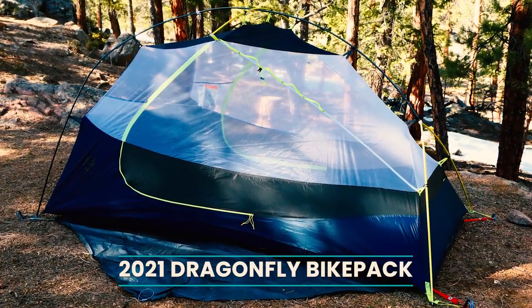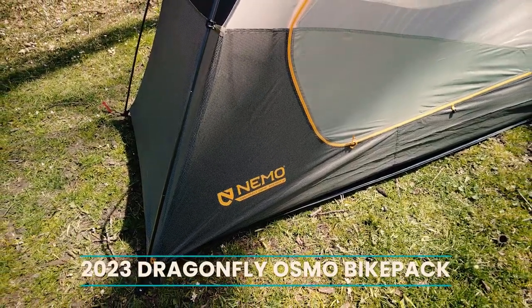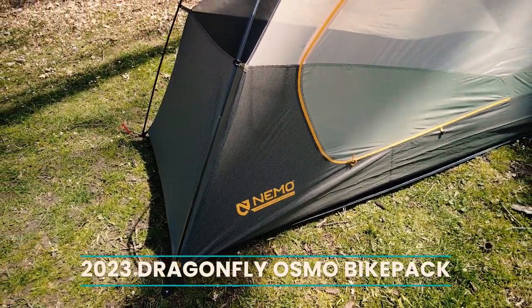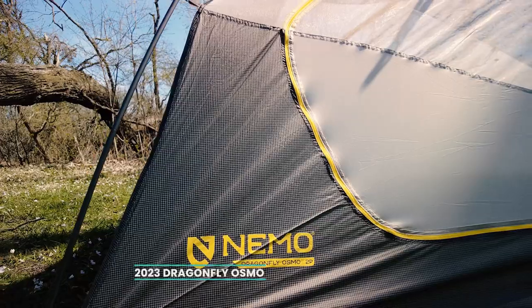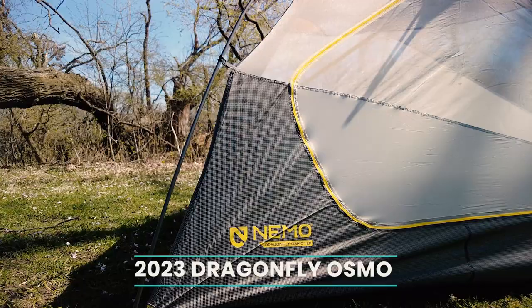You can find those videos here. For the most part the two bike packs have stayed the same with a couple of design upgrades as well as the Osmo fabric. So today I'm going to talk about the difference between the normal backpack listed on their website as well as the bike packing tent — and that's really what people have asked about in my previous reviews.